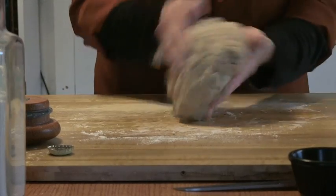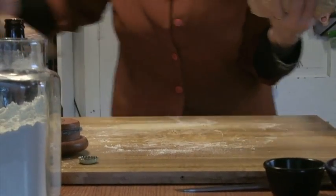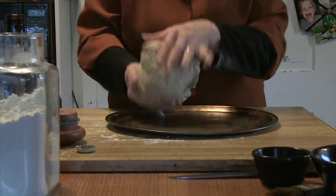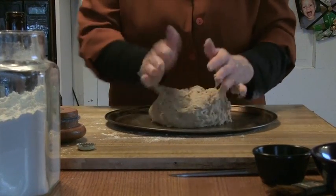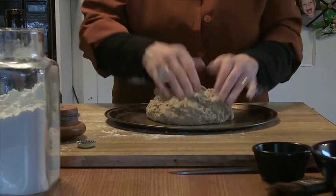We're going to put it on our baking pan. Nothing special with the baking pan. You could use a little bit of oil, grease, or butter on the bottom of the pan, but it's not necessary.